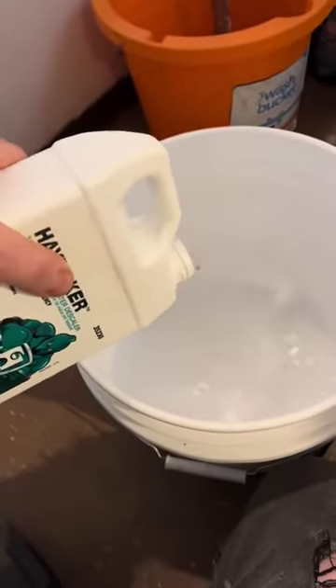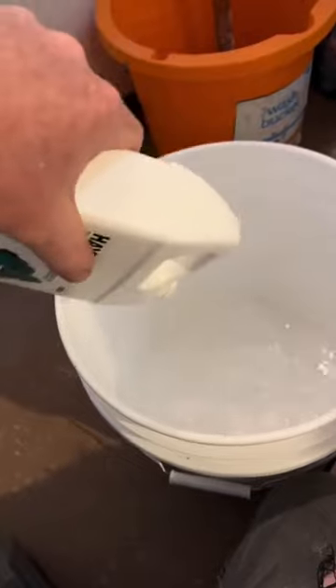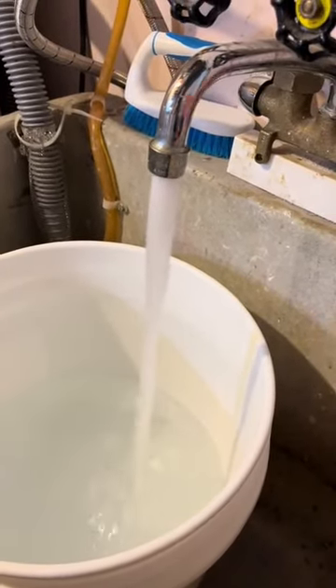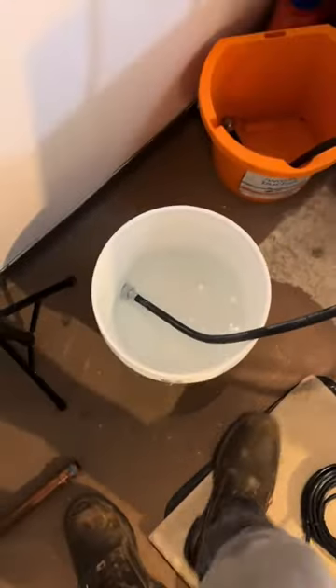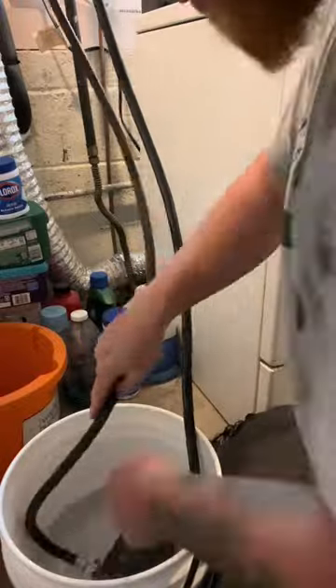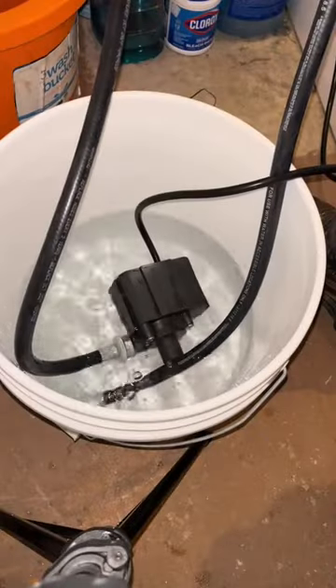We're going to use this and pour it in the bucket. It says to pour it in the water, but we're going to put a gallon of water — I've got a two gallon per minute aerator on this. We're going to let it run for 30 seconds — that wasn't 30 seconds because it was sped up. We're going to put the hot side down into the bucket, then take the cold side and connect it to the pump. There was another piece of the pump on there but I don't think it's really important.